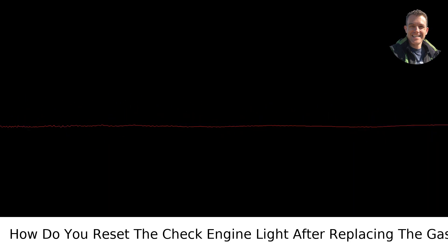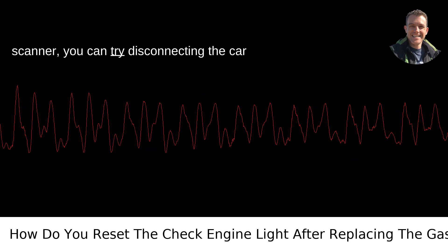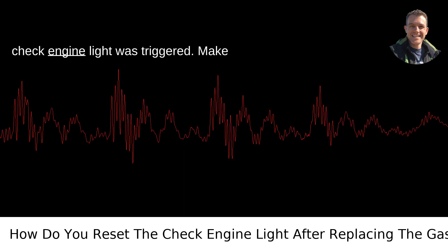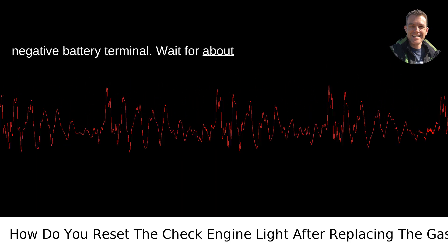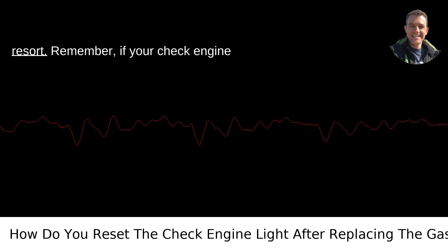3. Disconnect the battery. As a last resort, if the above methods don't work or you don't have access to a scanner, you can try disconnecting the car battery for a minute. This will reset the car's computer, essentially forgetting the check engine light was triggered. Make sure your vehicle is off, disconnect the negative battery terminal, wait about a minute, then reconnect the terminal. Note that this will reset your radio presets and may affect other electronic systems in your car. Use this method as a last resort.